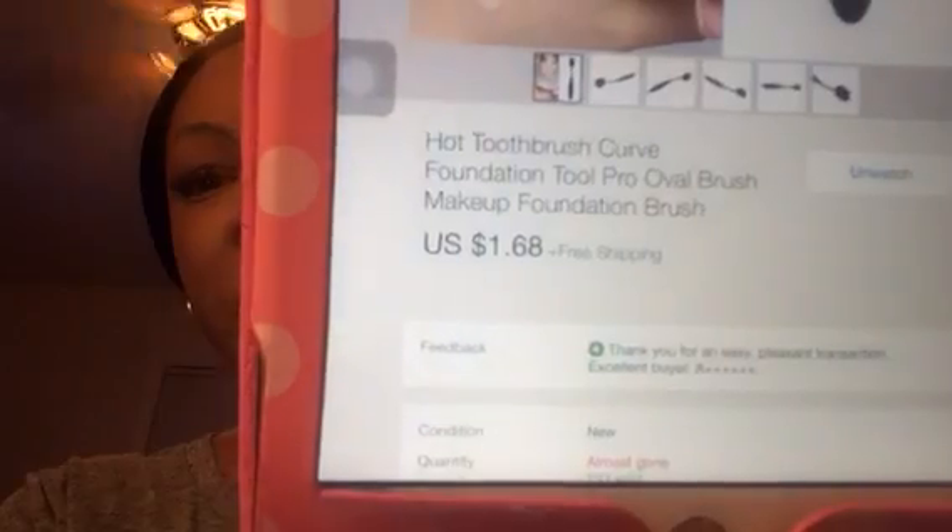As it says in the title, it is featuring this brush. I think this is like the Artiste brush or something. Mine is off of eBay — it's called the Curve Foundation Pro Oval Brush, in case you're looking for it. If you want the link to the seller I'll put it down below. This was a dollar sixty-eight with free shipping.